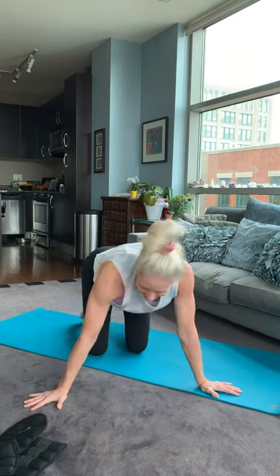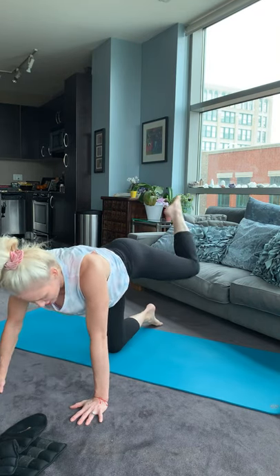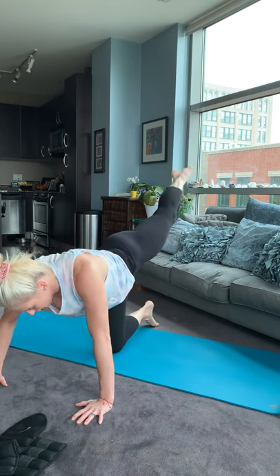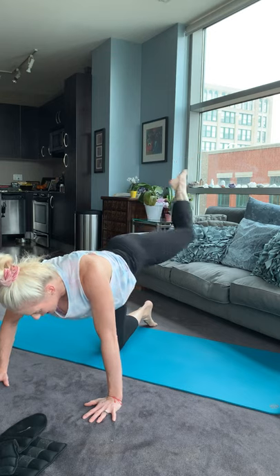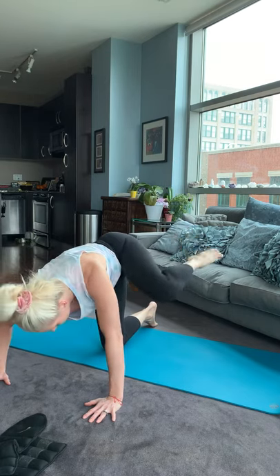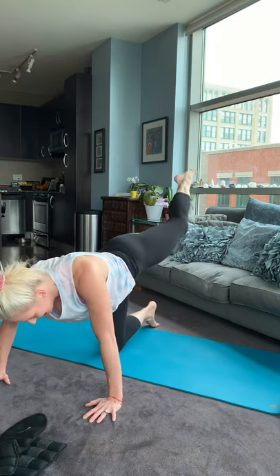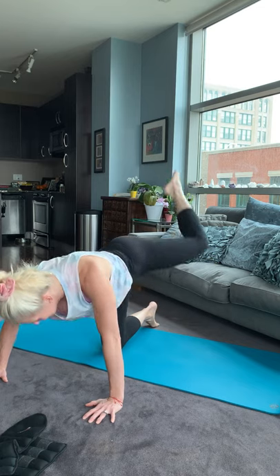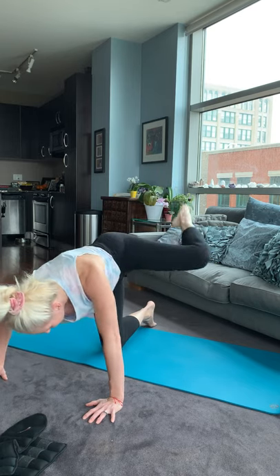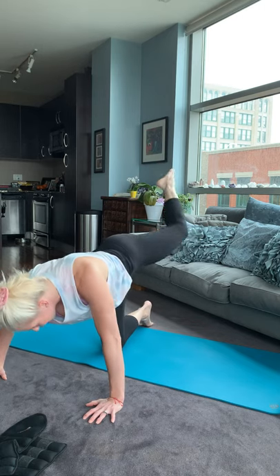Feels good! Try the other side. Knee up high. Kick it straight back. One, two, three, four, five, six, seven. Awesome. Eight, nine. Straight back. Ten. Give me five. Five, four. Keep it up. Three. Two. And one. My glutes are on fire — I hope yours are too.